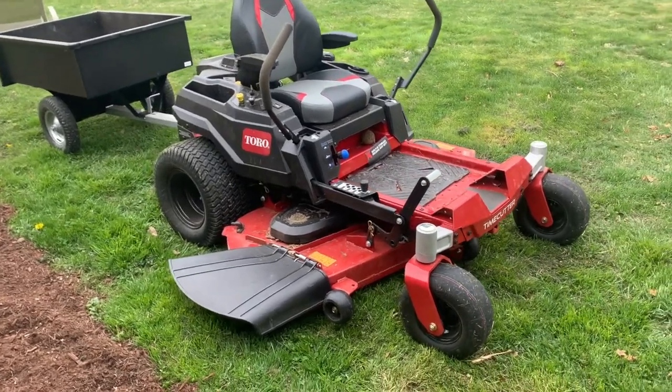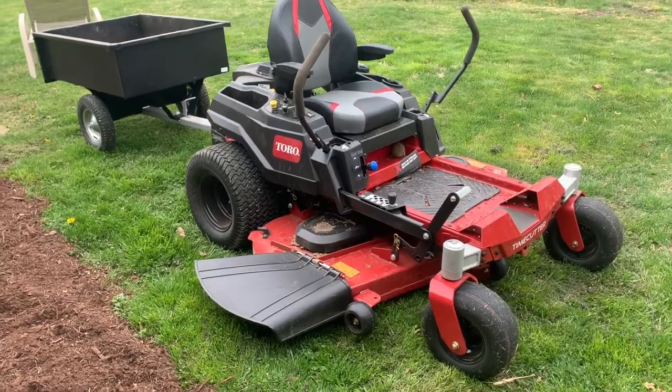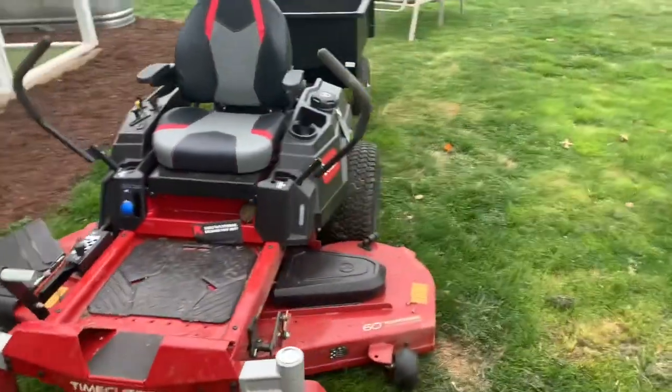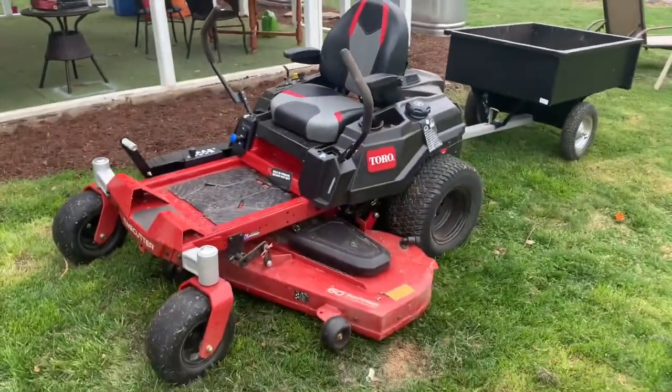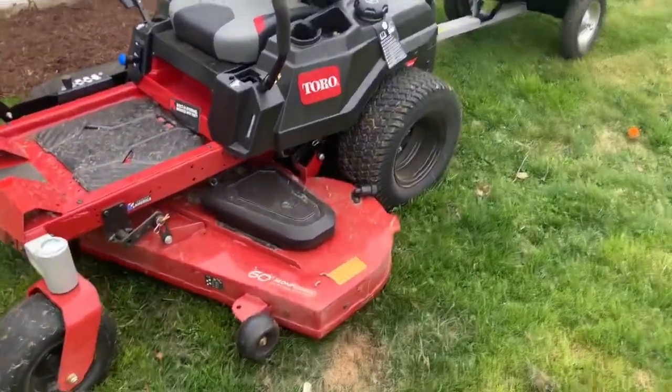Today we have the Toro 60-inch. We're going to do a quick review on some of the features and what we think about it so far. I think we have about four or five hours on it, so we're relatively new at this point in time.